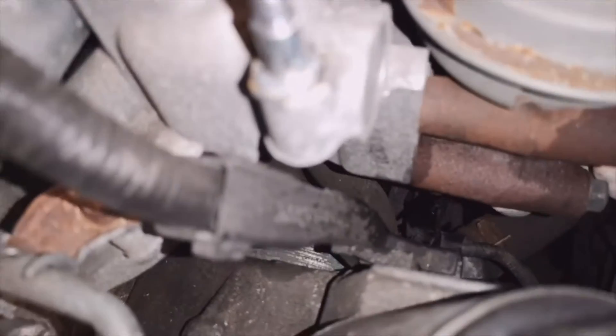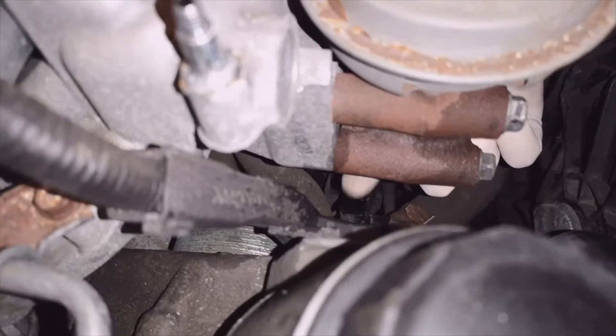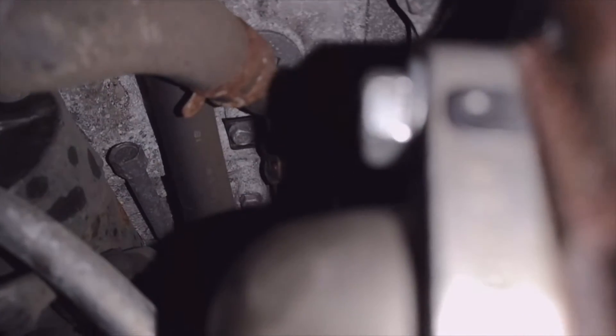And there's one more that's hard to point out — let me get it in shot. It's just underneath here, just there. I'll put my phone down so you can see it — it's just that one just there.